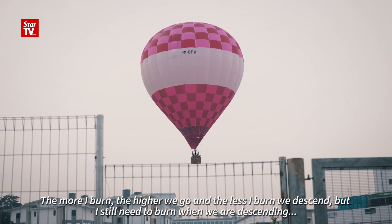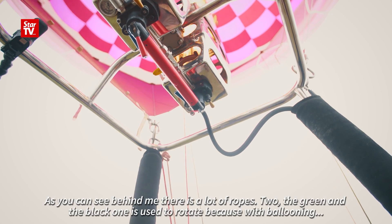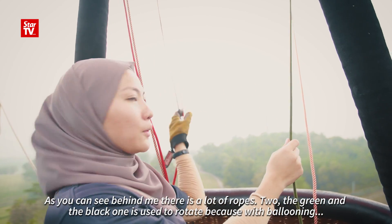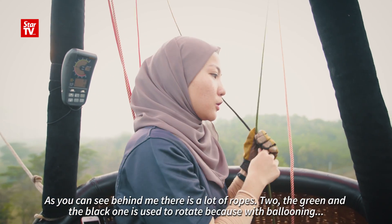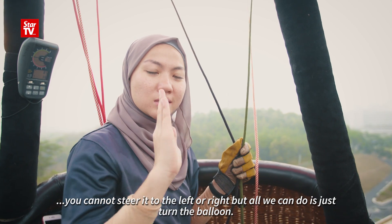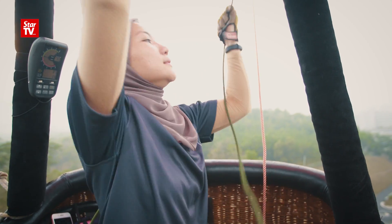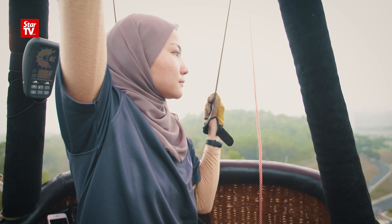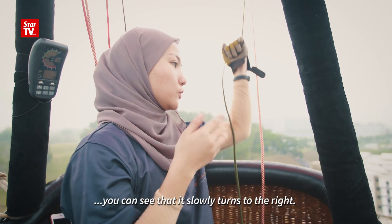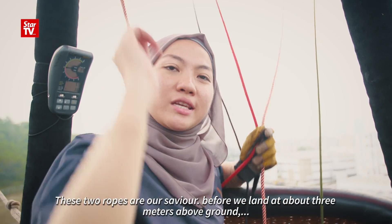I still need to burn when we're descending to control the speed of the balloon. As you can see, behind me there are a lot of ropes. The green and the black one is a rotating band, because with ballooning you cannot steer it to the left or to the right — all we can do is turn the balloon. If I pull this one, you can see it slowly turns to the right.